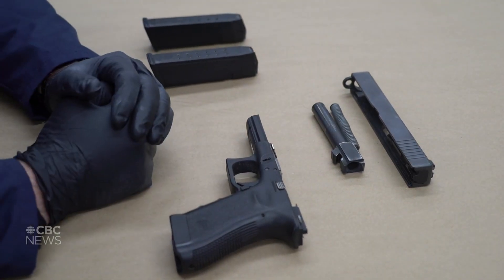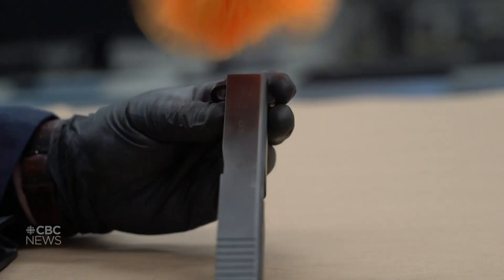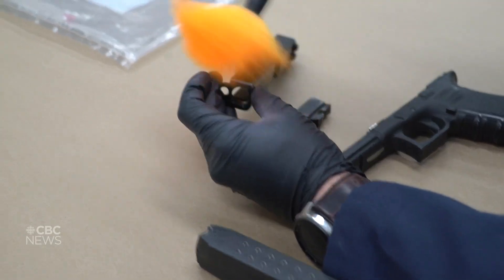If somebody has handled this firearm, there's a good chance that they have left fingerprints on it. I've laid some fingerprints on the slide here, and I'll apply some fluorescent orange powder. Then we'll go and look at it in our laser room.